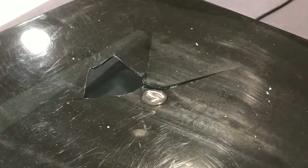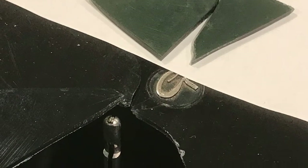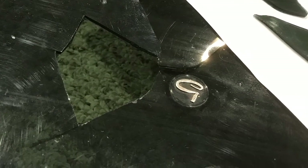Here's a couple of photos of the damage to the top. You can see that there was a hole punched right through it and that the pieces were broken off and sitting off to the side.